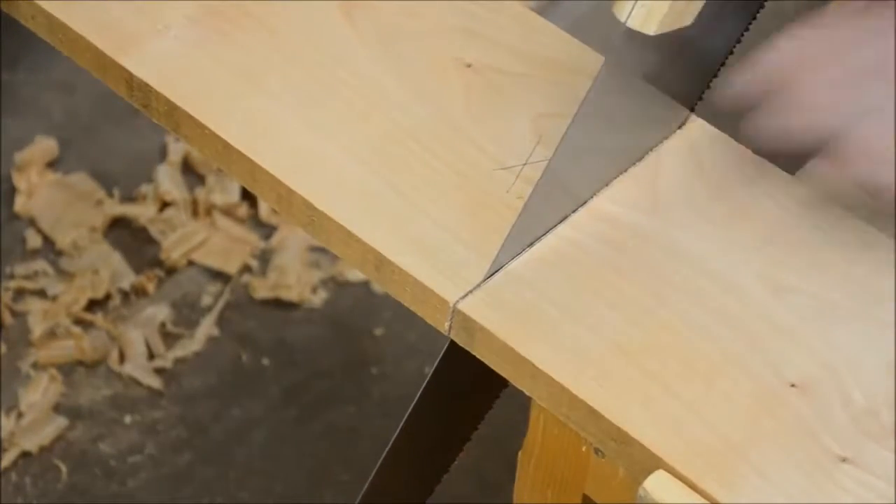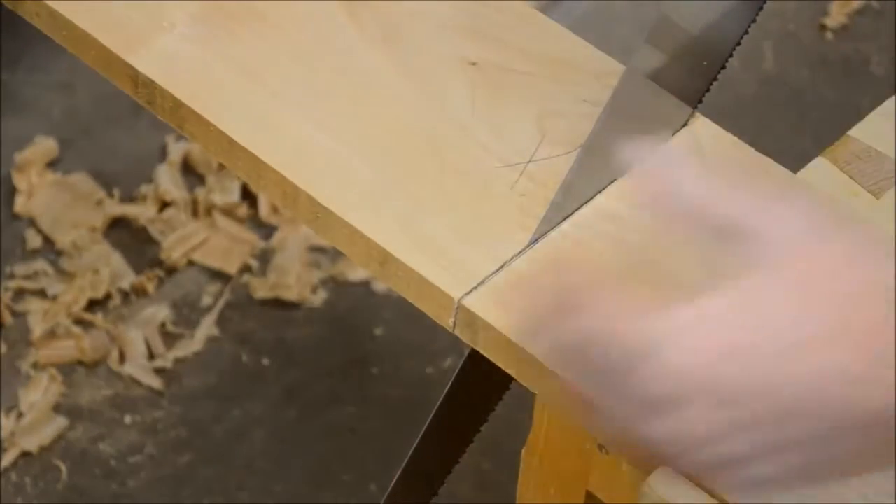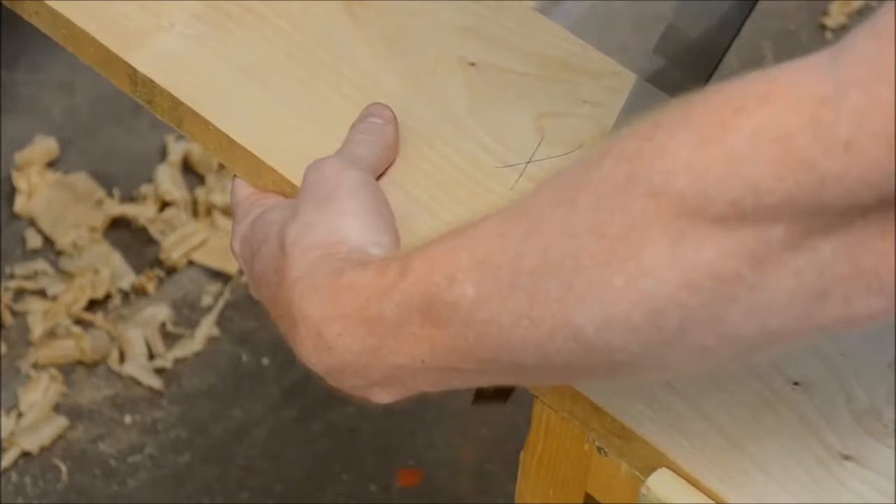In this last part of the cut, it's also important to have some support for the off-feed piece. I'm going to reach my hand around here and support it just slightly, but not enough to pinch the blade, to finish the cut.